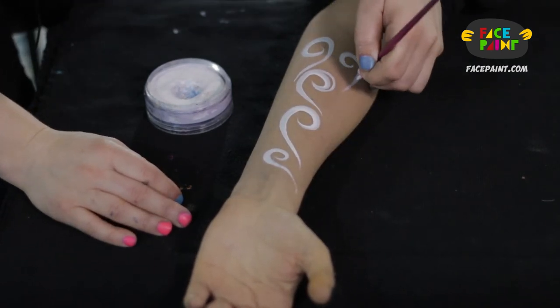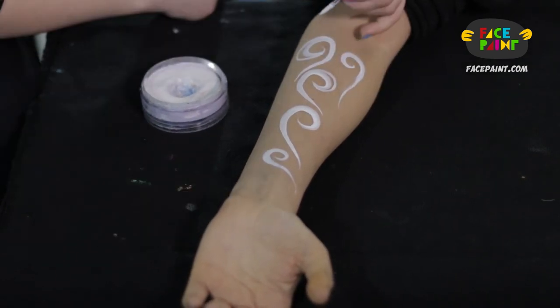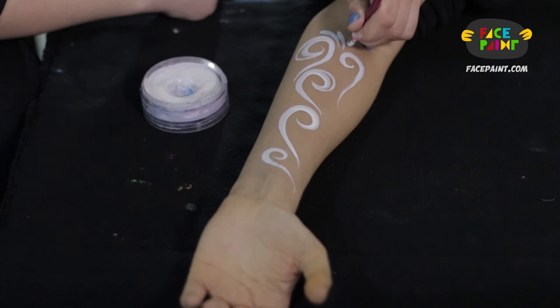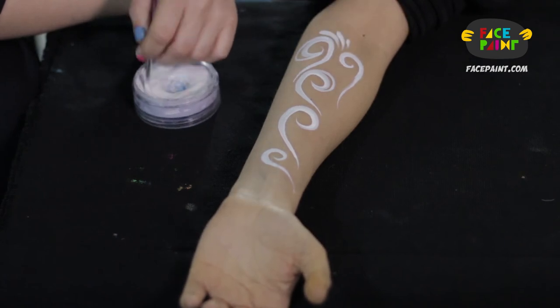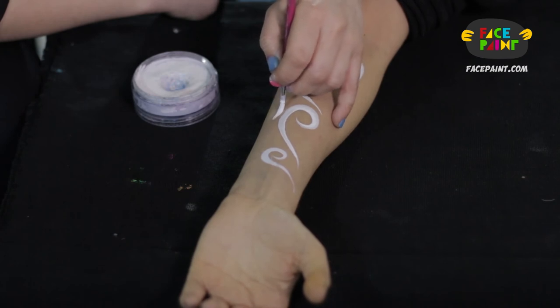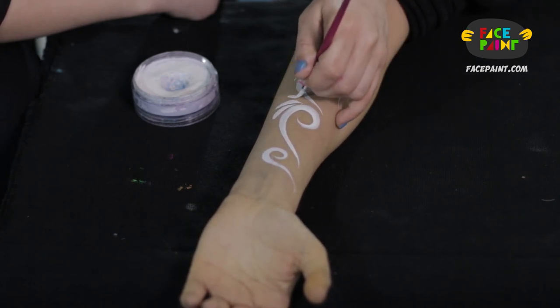There's no shame in having to go over if you can do it without making it look too choppy or muddy. I tend to throw some teardrops into this, and in the next demo I'll show you how to do a proper teardrop. I find that teardrops go really nicely with swirls and curls, so they work as great fillers.